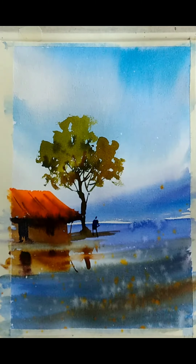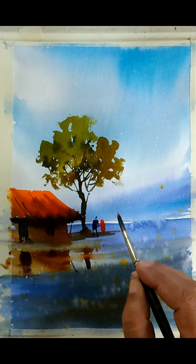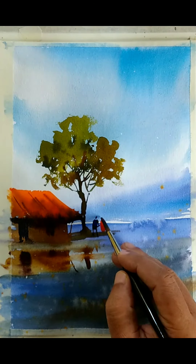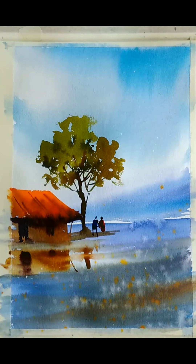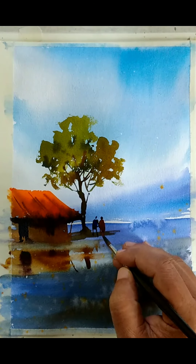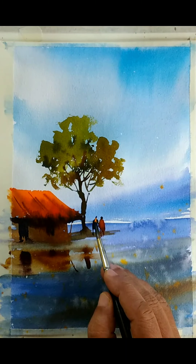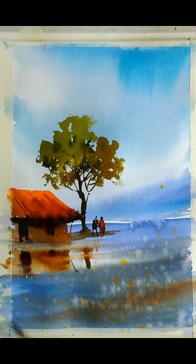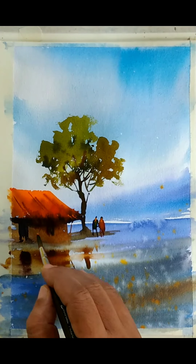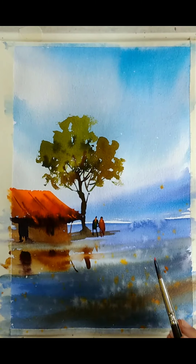Maybe a couple of figures here — maybe one, maybe another one with slightly different colors. I always like to add figures into the scene because that establishes a connection with the viewer and helps in creating stories. It will help the viewer think about what they are doing, what they are thinking, what they are talking about — viewers will start thinking about what these people are actually doing. That will engage them and retain their attention, thereby increasing the chances that they like it and buy it. So try to add figures into the image. If you are not very confident about adding figures, you have to practice — there are many videos on my channel already about how to paint figures.